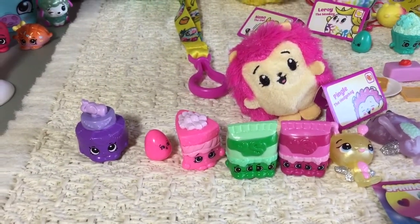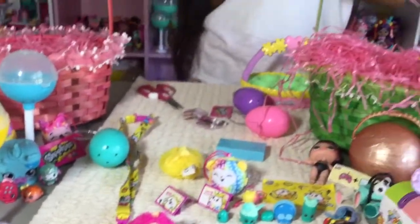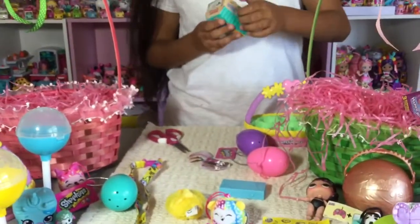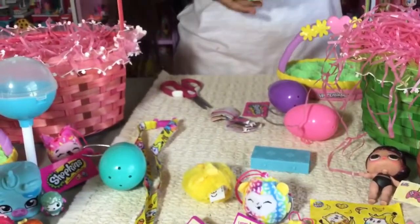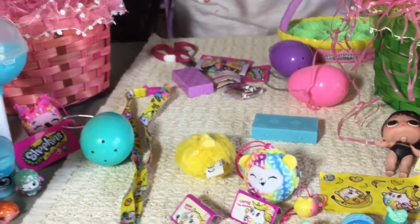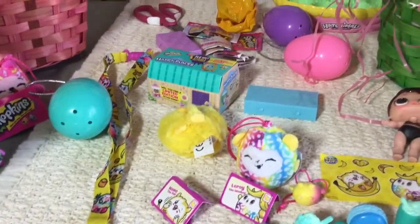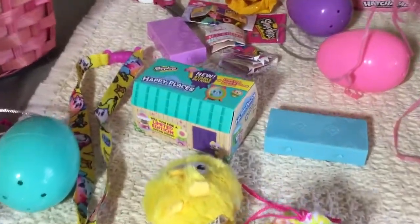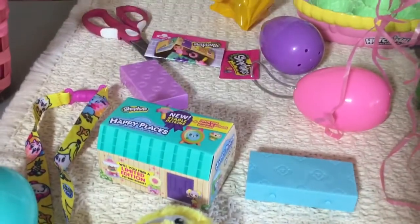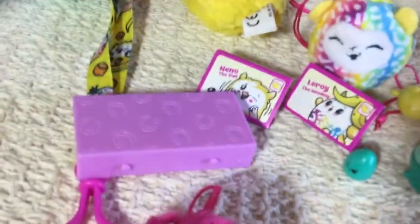We're done with two more things, guys — don't worry. So that's Happy Places Season 4. This is what the tile looks like — it has little horseshoes on it. Cute and adorable, cool.